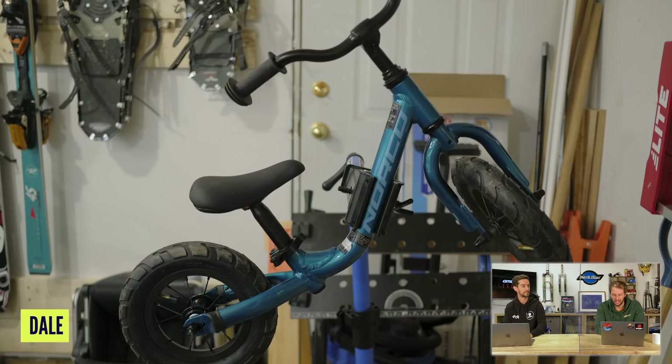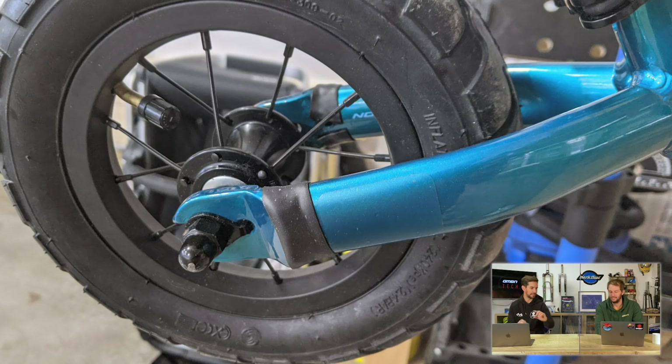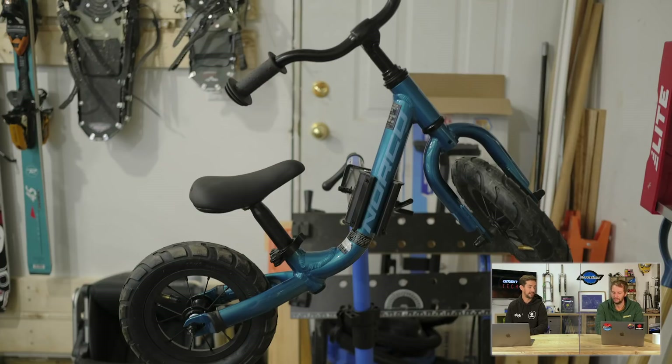Next up, Dale with his 2018 Norco Ninja balance bike, all the way from Yukon, Canada. After redoing the frame protection on his own bike, he had some leftover clear protective sheets, so he decided to put them on his daughter's balance bike to keep the frame looking nice for years to come. It's a good point — my boy's got a little Specialized Hot Rock, absolutely shredded, barely any paint left on it. But it is a kid's bike.